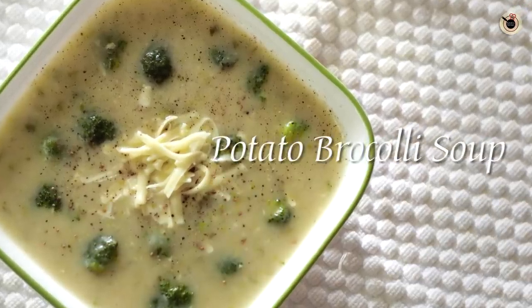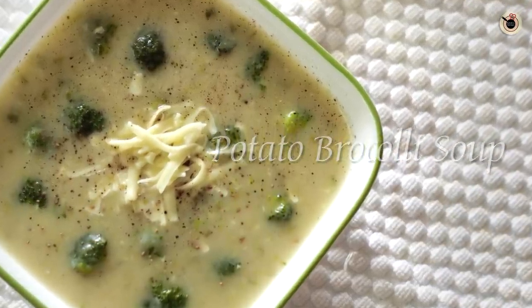Hey guys, welcome to Kanak's Kitchen! Today I am going to show you an ultimate easy and comfort soup — potato and broccoli soup. This healthy soup is prepared with a combination of potatoes and broccoli with a creamy base, and it is perfect to have especially during the time when it starts to become cold or even during the rainy season. Let me show you what you need for this.